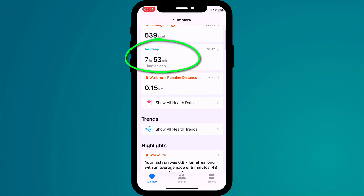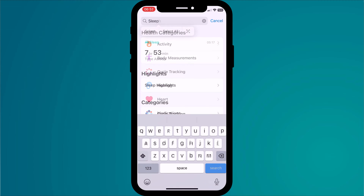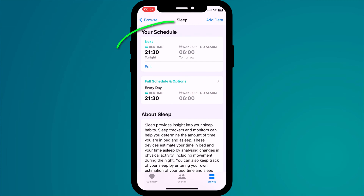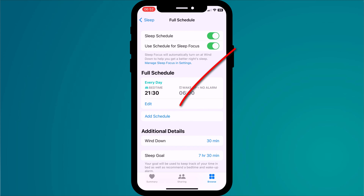If you don't see sleep in the summary, click on browse from the menu and search for sleep. Click on the category sleep and then scroll down to your schedule. Here you have the option to only adjust your next sleep cycle, say if you know you're going to be out late that night, or you can change your full sleep schedule. Here you can also set additional schedules, say if you prefer to lie in on the weekends.